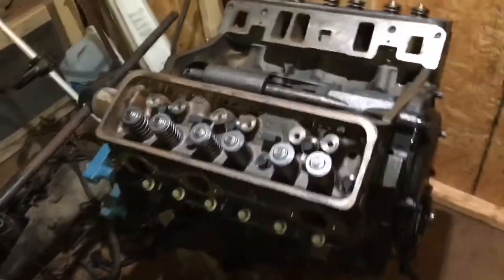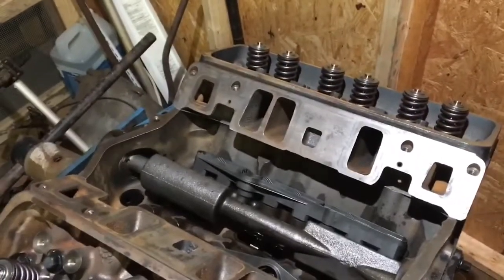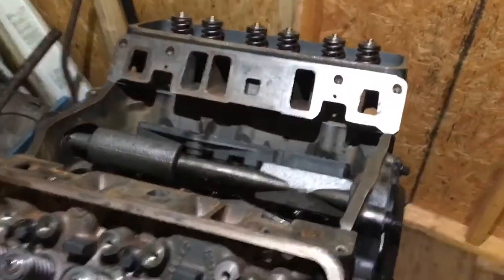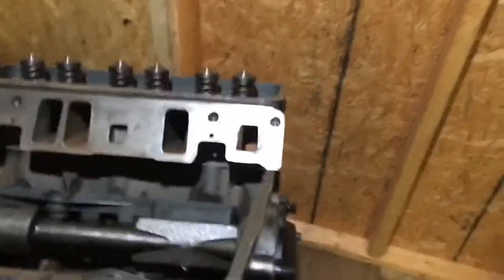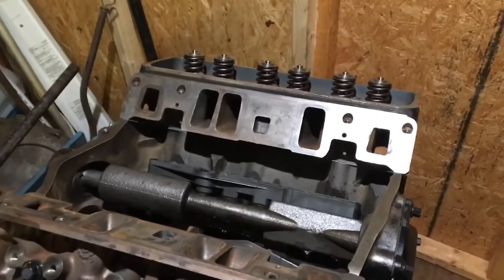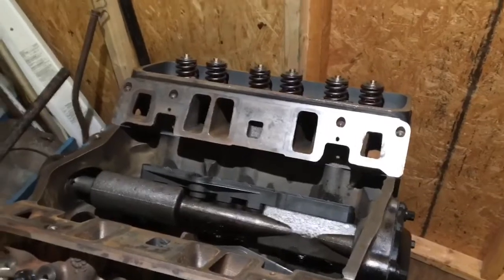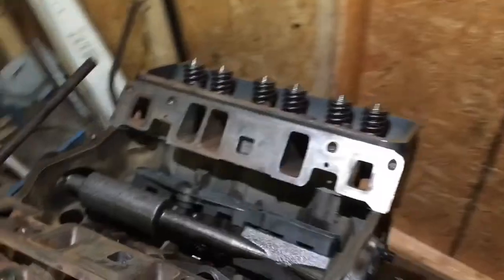You really can't tell if a lifter is going to fail in terms of its hydraulic pump-up capability until you start the motor and hear a noisy lifter or valve. I've learned that used parts in good shape are fine — I'd rather have a used part in good shape because you know it's lasted that far. If it shows any signs of wear, don't use it. New parts carry no guarantee they'll work any better.